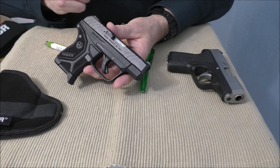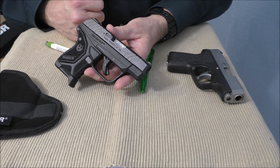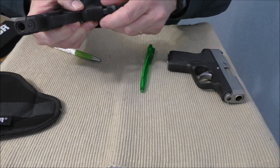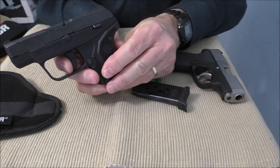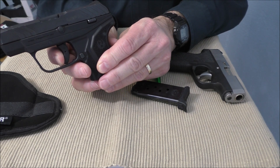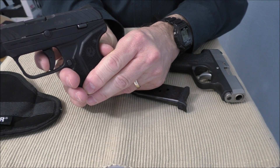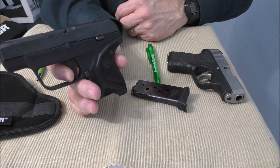Last but not least, the number one reason to buy the Ruger over the Kahr CW380 is the single-action trigger on the Ruger — probably one of the best triggers you're going to see on one of these pocket pistol 380s. The gun's clear. It has some take-up, a trigger safety in the center, and then you hit a wall and snap. The reset is very short. Looking at about a five-and-a-half to six pound trigger pull on the Ruger.